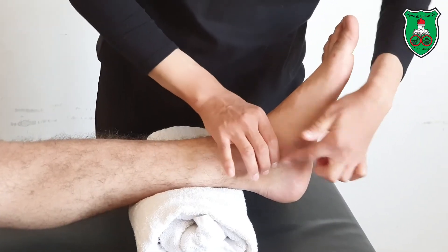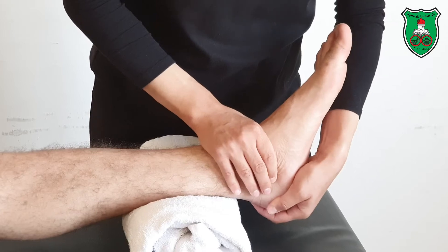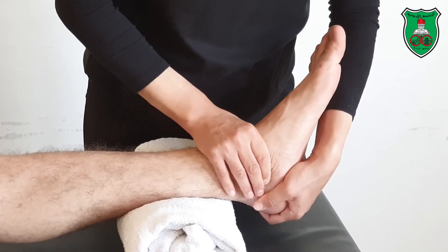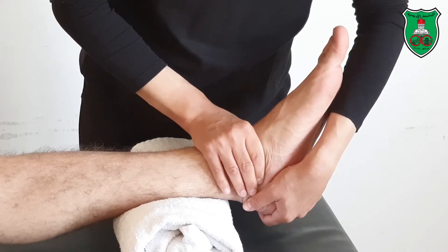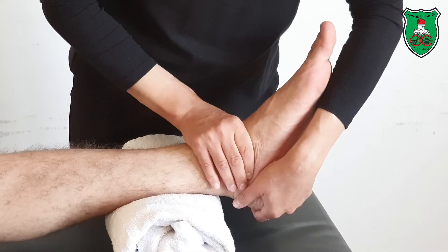Stabilize with one hand just distal to the malleolus to stabilize the talus. With the other hand, grasp the calcaneus. Now move into inversion through the available range until the point of restriction and hold for 15 seconds.